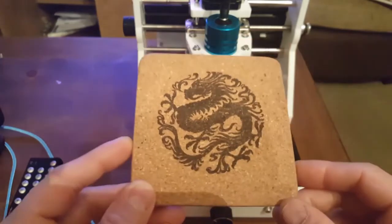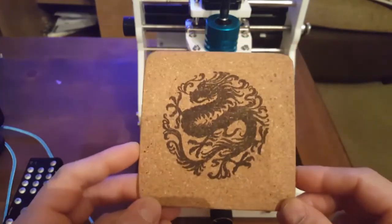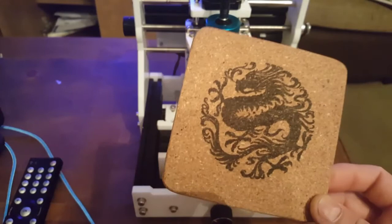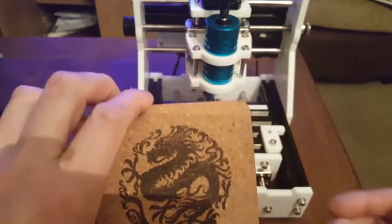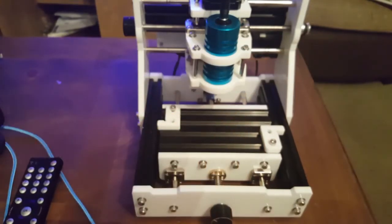Anyway, I hope you enjoyed. When it's up and running I'll be back melting some silver and trying my own moulds. See you guys later.